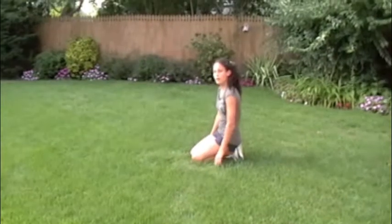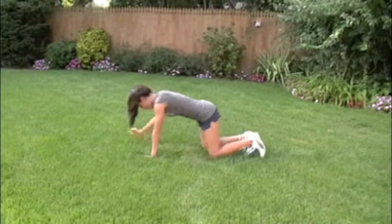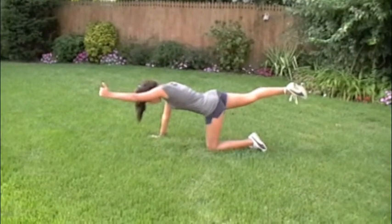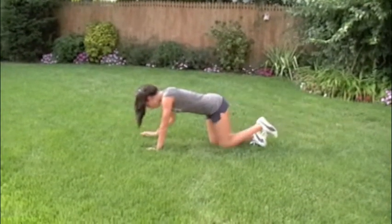Then we'll go into some bird dogs. Make sure your shoulders are over your wrists, your hips are over your knees, and we're just going to take turns real slow — extend one arm and the opposite leg. You don't want your lower back to move. You're going to do about 12 of these. Remember nice and slow Fred, make sure these are coming from your core, not just throwing the arm and leg.